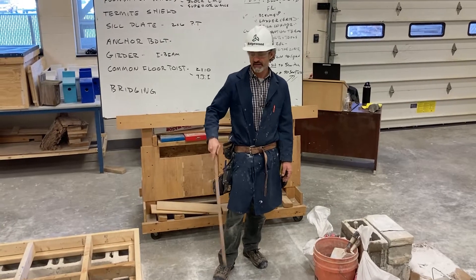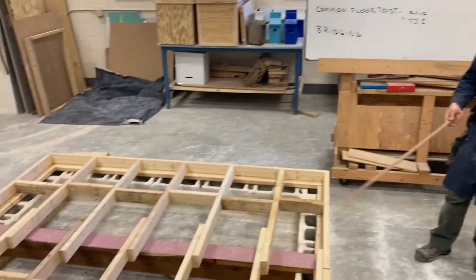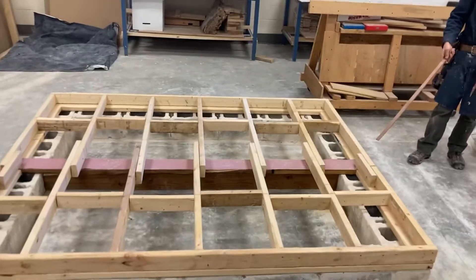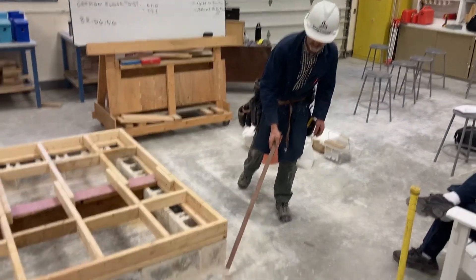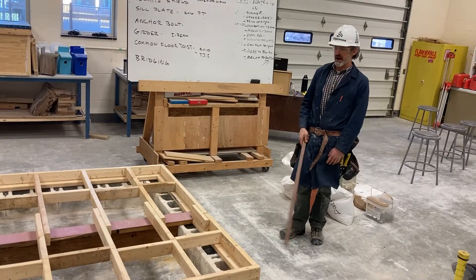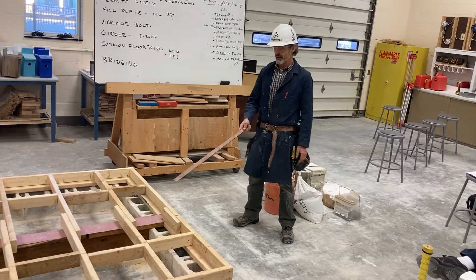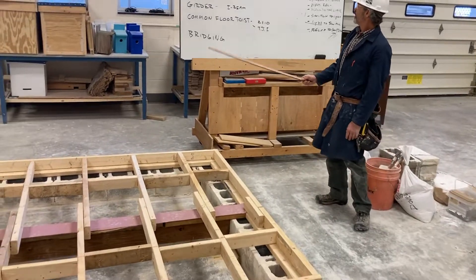Hey guys, I'm back here and my crew just built a good model of a foundation system that I wanted to go over some of the key terms with you. We used the spare parts we had here at the end of the year, but it is a good representation of what you see out in the real world on a larger house system. We're just using two by fours and blocks that we had available, but we tried to build it in a manner that's done out in the real world.